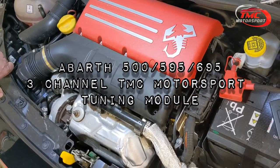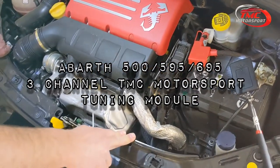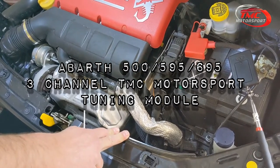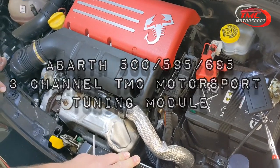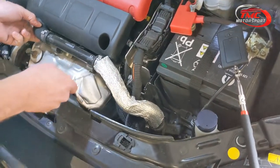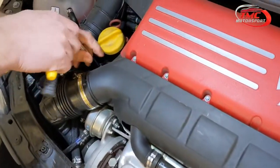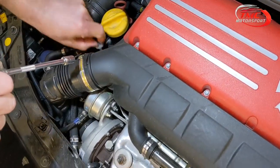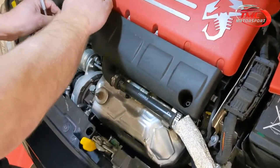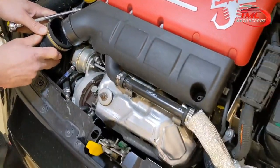Today we're doing the install of the TMC tuning box on the Abarth 595 competition model, 180 horsepower. To start off, we need to lift this tube up out of these clips. There's a 10mm bolt into the airbox here which needs to come out, and we need to undo the clip on the airbox to release that hose.